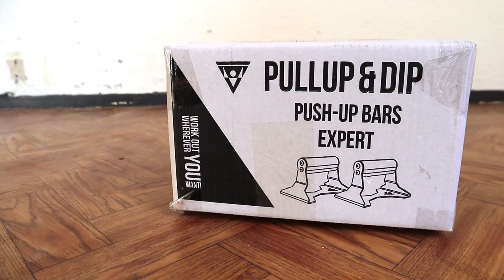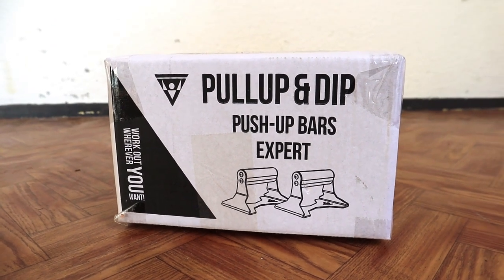Hello, I'm Jalla for CalisNex Worldwide and today we'll be unboxing and reviewing the pull-up and dip push-up bars expert. So let's get into it.